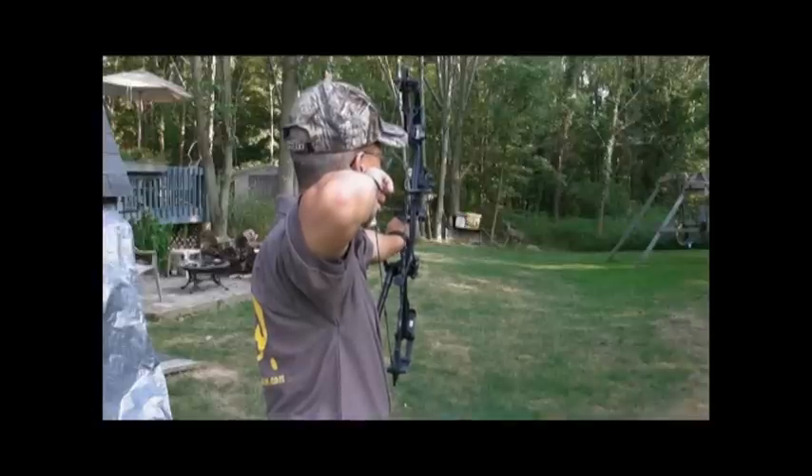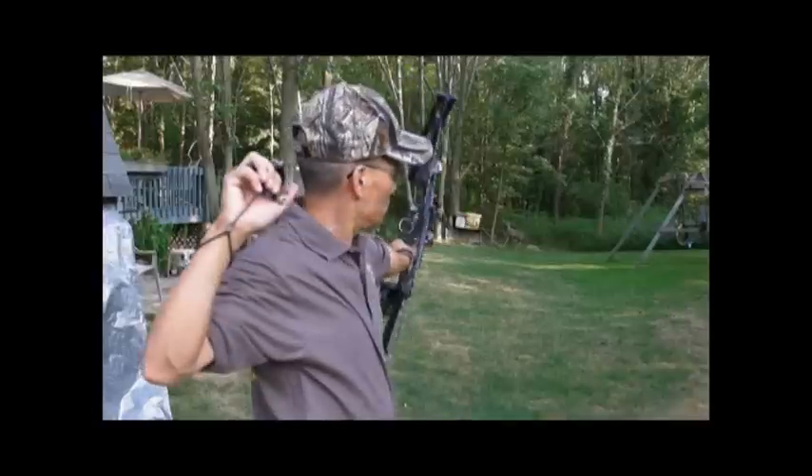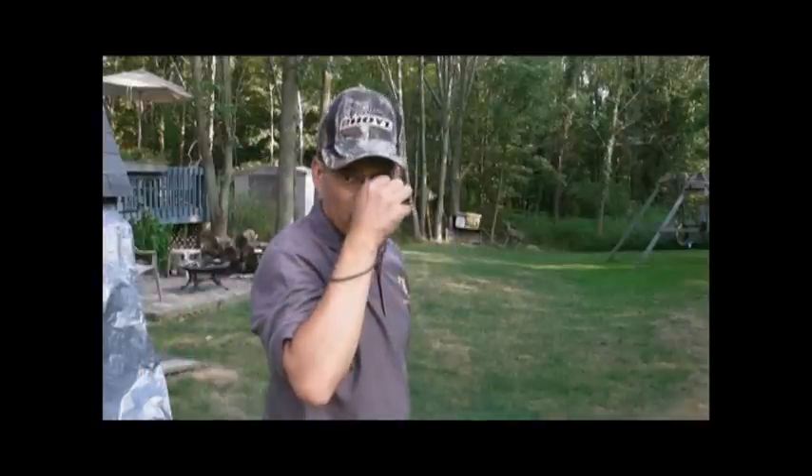All right. Well, hopefully this year, this bow season in Ohio, this three-finger release is going to help me tag one of the big Ohio bucks. All right, we'll go on to some slow motion video.